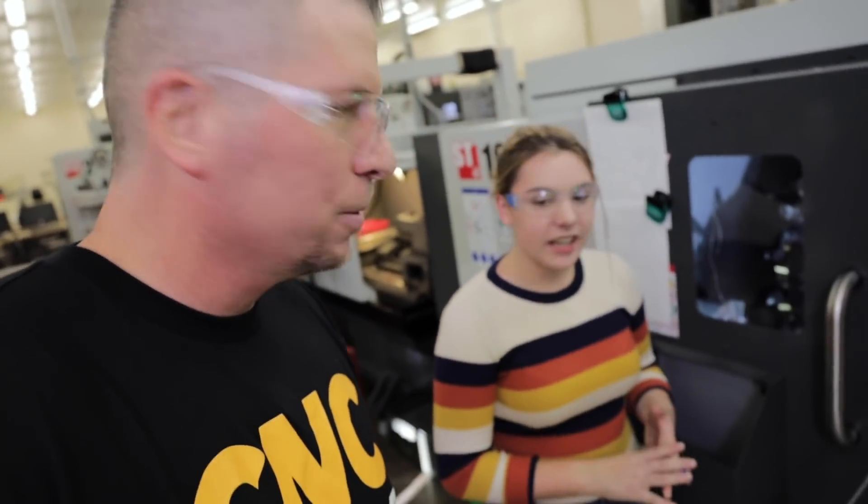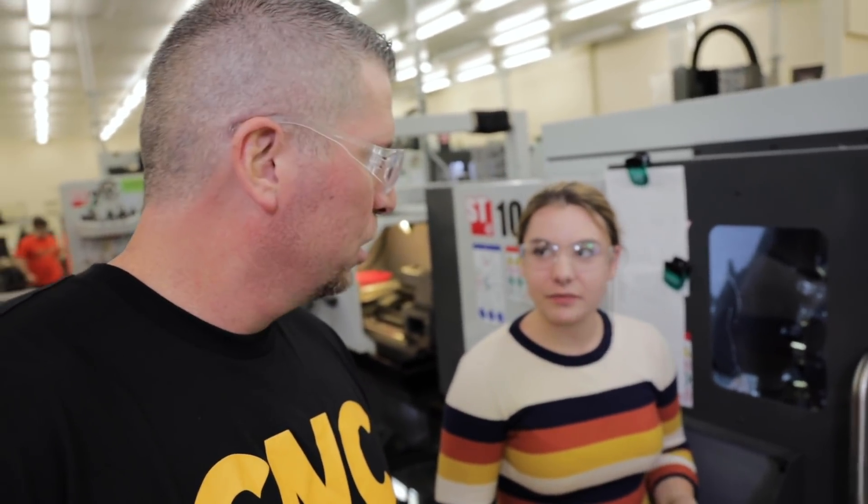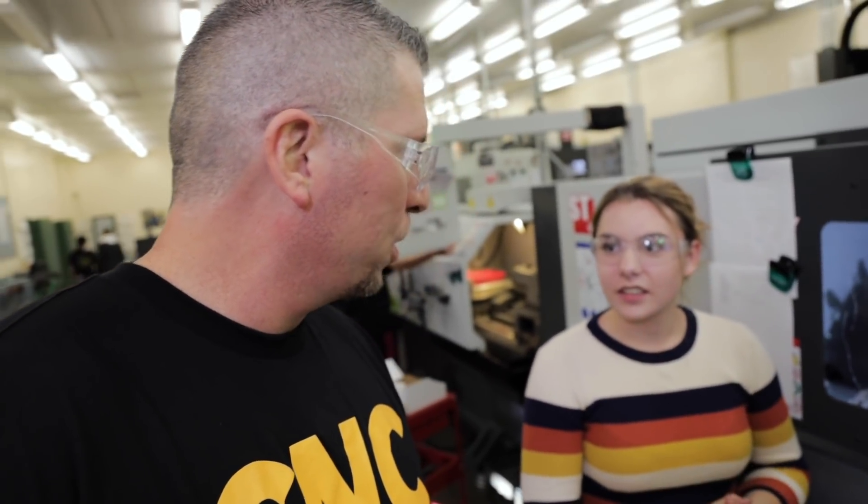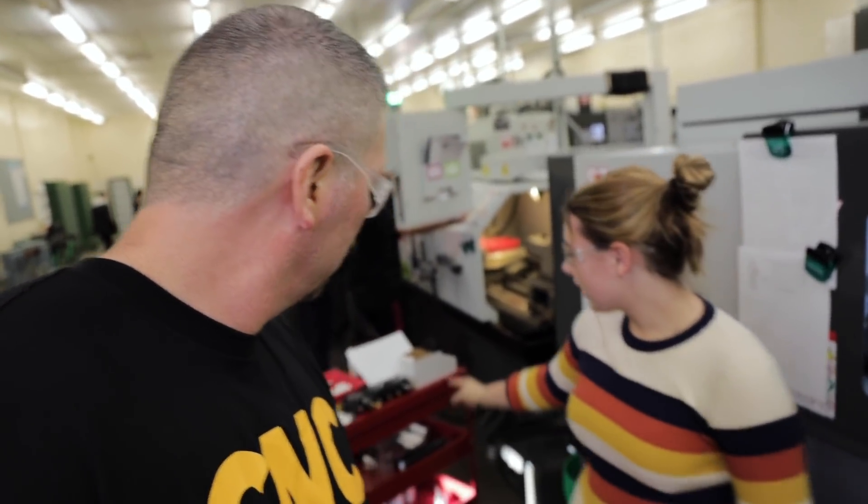What are you making now? I'm making a part in this rocket series. Making rocket parts — that's awesome. Is this the first one you ever did? No. So you've done more? Yeah. Do you have any of them? Yeah, I have a bunch of them.